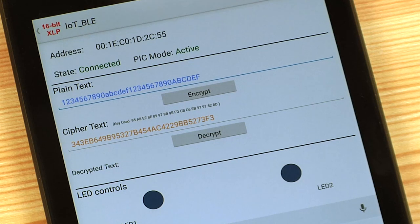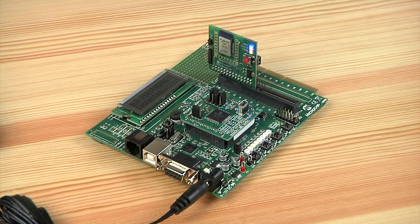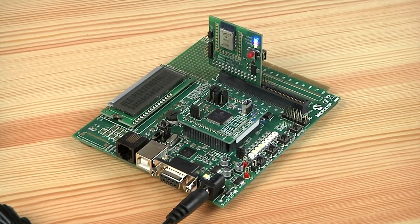You can see the results of the decrypting process in the decrypted text area, which is the plain text data originally entered. The Microchip Bluetooth low-energy module found in this demo also includes an additional 128-bit AES encryption to make sure you have a very secure channel while the data is being transmitted wirelessly to the tablet.